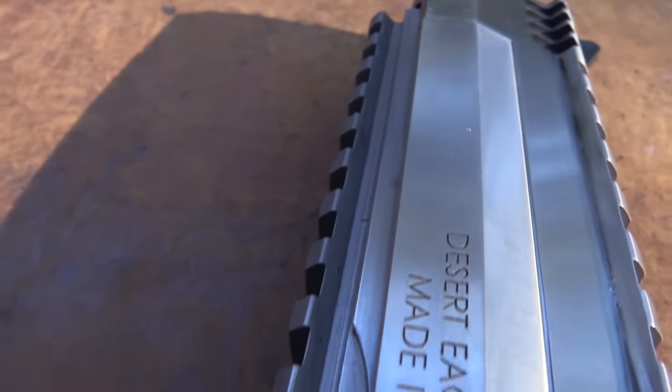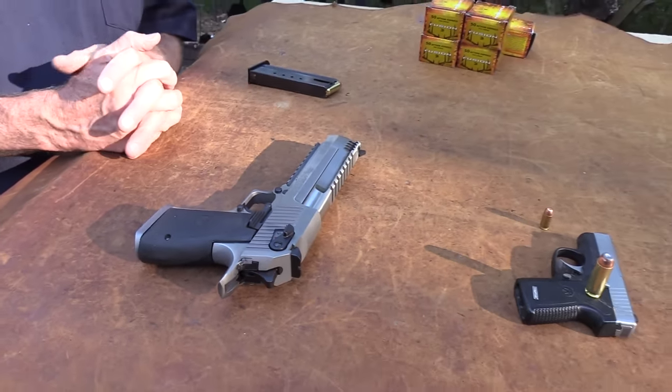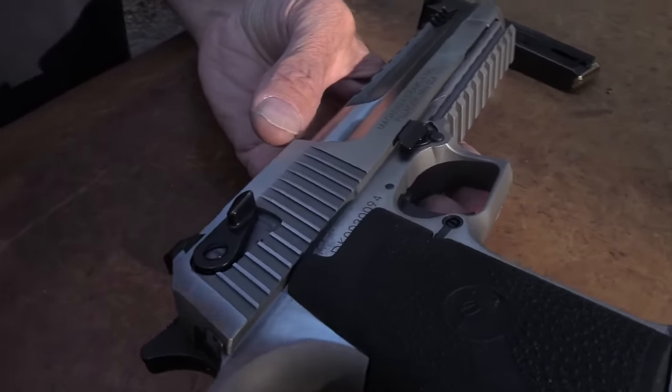I had requested the ammo a while back because I knew we wanted to get a 50 Action Express Desert Eagle. Why? Am I some sort of secret assassin or mall ninja wannabe? Not really, but so many people have requested it. They've seen the 44 Magnum Desert Eagle we did and just keep saying get a 50. So I'm trying the 50 — I never fired one, so I needed to put that on my resume.